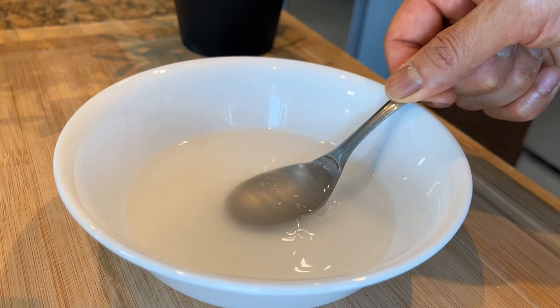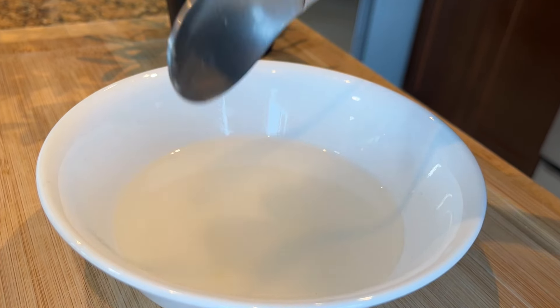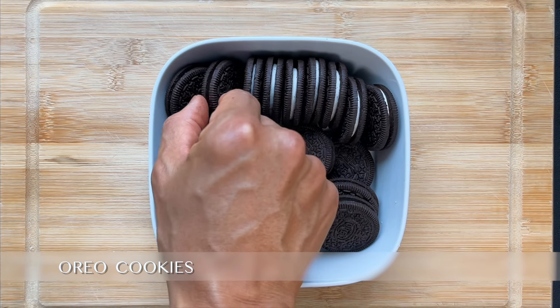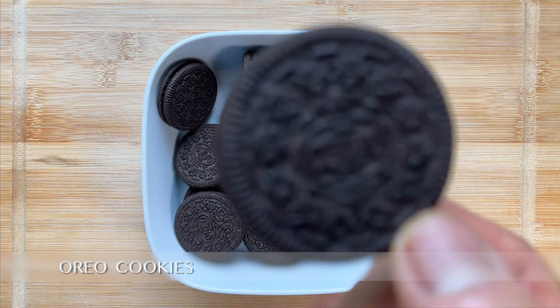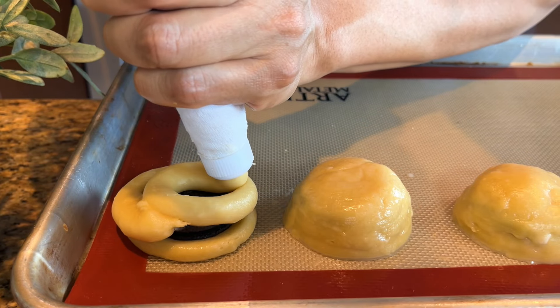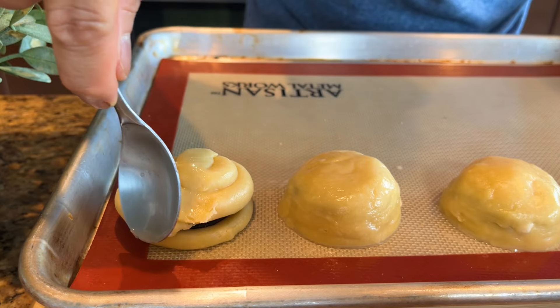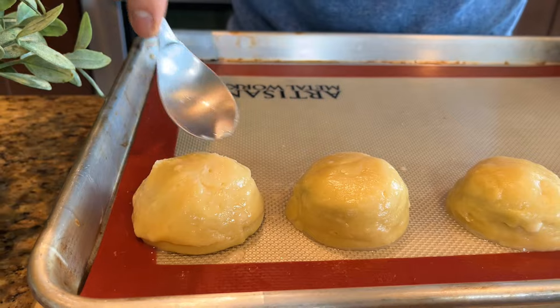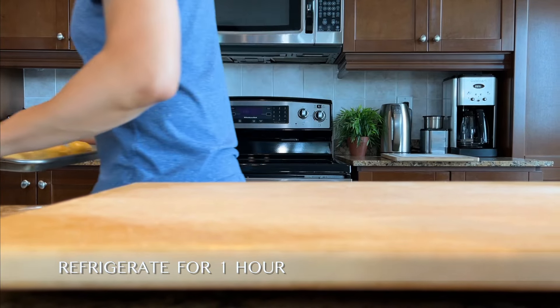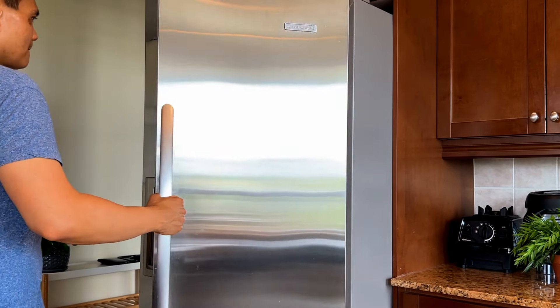Wet the back of a spoon to gently flatten the dough in a circular motion. Place an Oreo on top, then pipe more dough on top of and around the Oreo to completely cover it, and use the back of a wet spoon to smooth out the surface. Before air frying, chill the dough in the refrigerator for an hour to achieve a thicker texture with a better flavor and more defined shape.